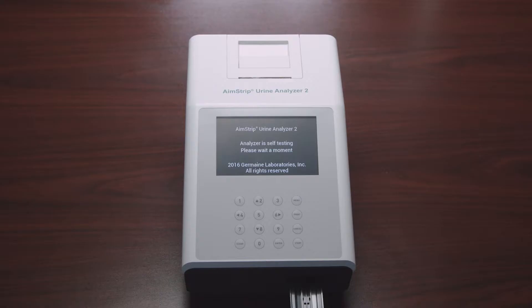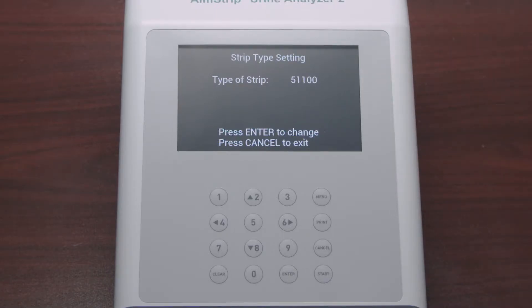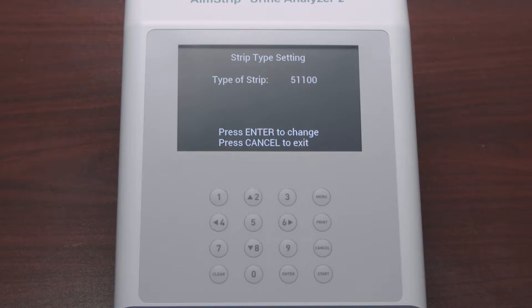After the self-test is completed successfully, the following screen will appear. Verify that the strip type shown on the screen corresponds to the type of strip you will be running. If it does, press Cancel to reach the main screen, also called the initial screen.